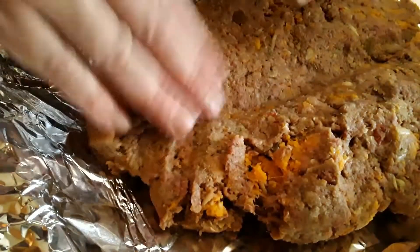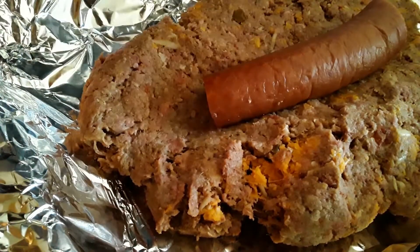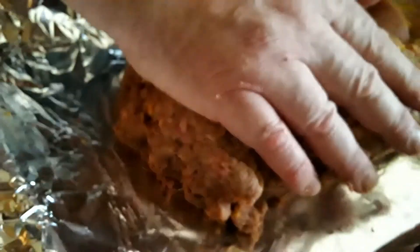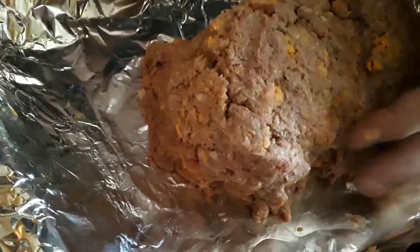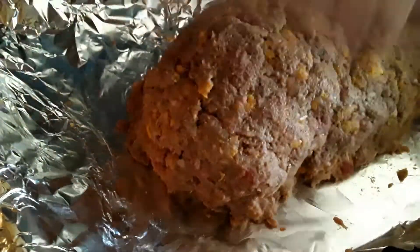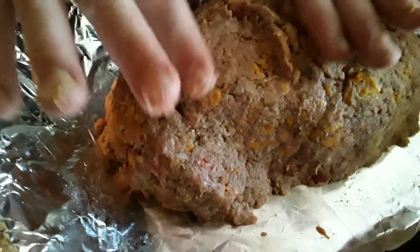As you can see, this is flattened out. I made a ridge in the center — here's the crazy piece. This is kielbasa, smoked kielbasa. What we're going to do is form our meatloaf around the smoked kielbasa. Put it all well together and make sure you don't have any massive cracks in it.